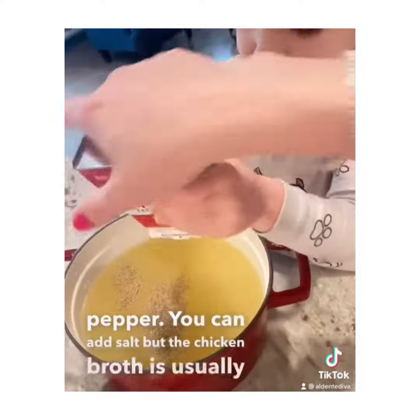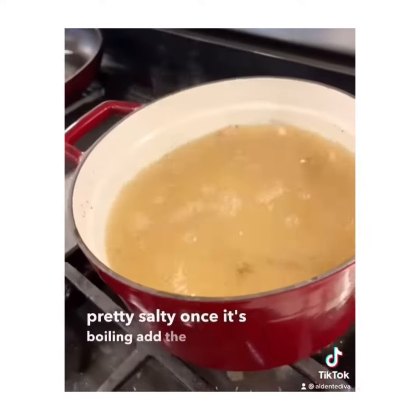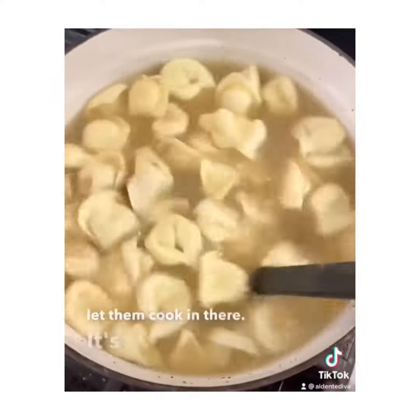You can add salt, but the chicken broth is usually pretty salty. Once it's boiling, add the tortellini and just let them cook in there — it only takes a couple minutes.